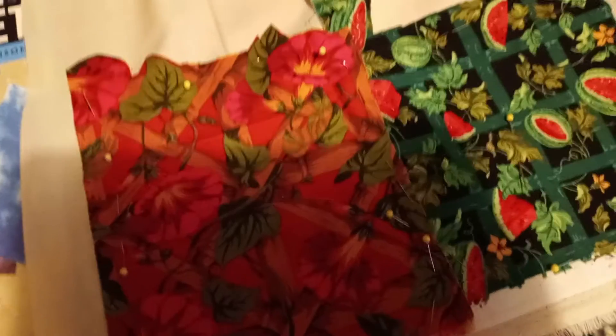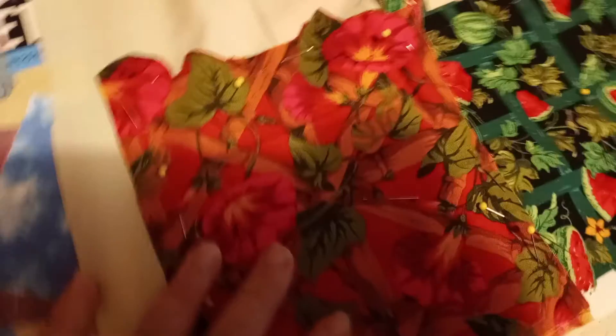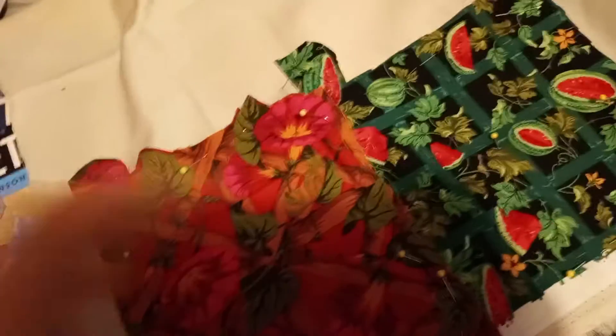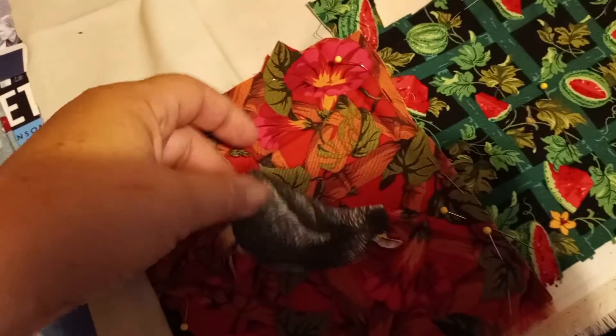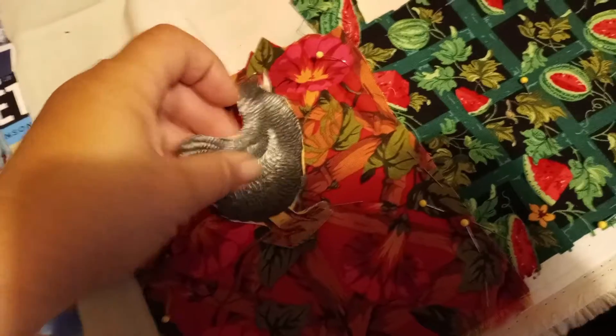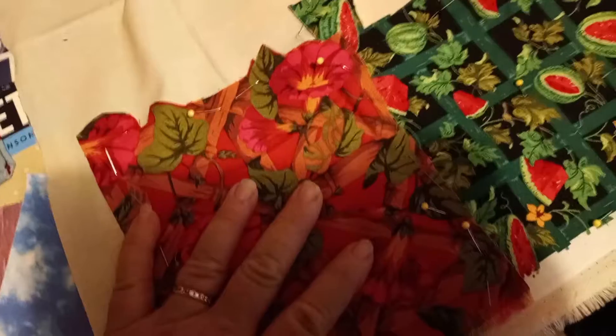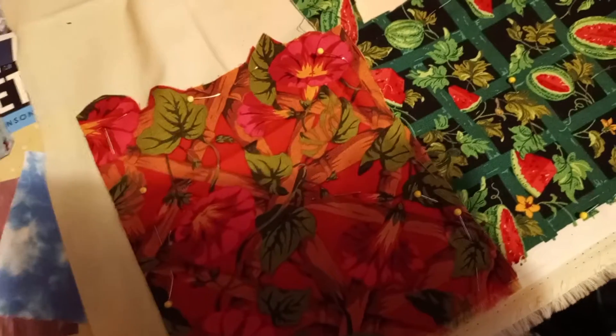Good morning all my crafty friends! It's Monday, so that's Embroidery Monday. I have started a project — I got about a yard of muslin and I'm going to be sewing on different patches. I have some chickens I got cut out that I'm going to put on there in different spots, but I'm going to be doing all the different embroidery stitches on here. The next stitch I'm going to show you is the running stitch.